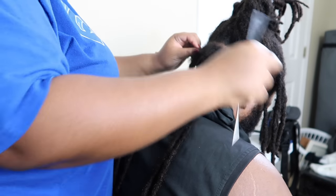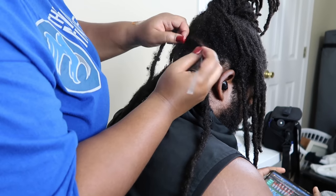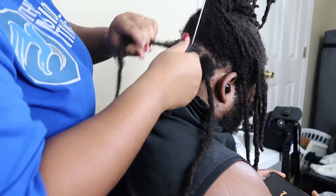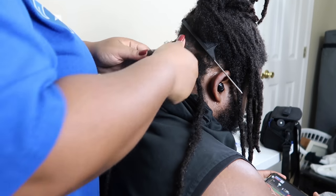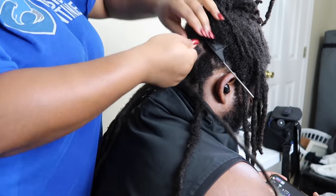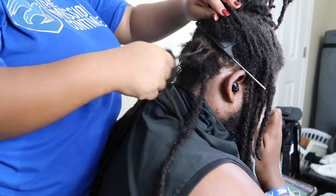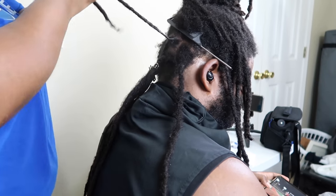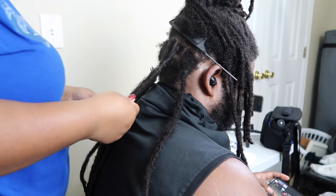Now I'm just showing you guys how I move on to the next section, and when you start the next section that's when you want to try to get your parting together. I tried to include the clips — this whole video was like 59 minutes — but I tried to include the clips where y'all could see what I was doing the best, because as I moved to the left side of his head I was pretty much blocking. But this camera definitely gives you a better angle than my last video, so if there's anything I didn't do a good job capturing just let me know.